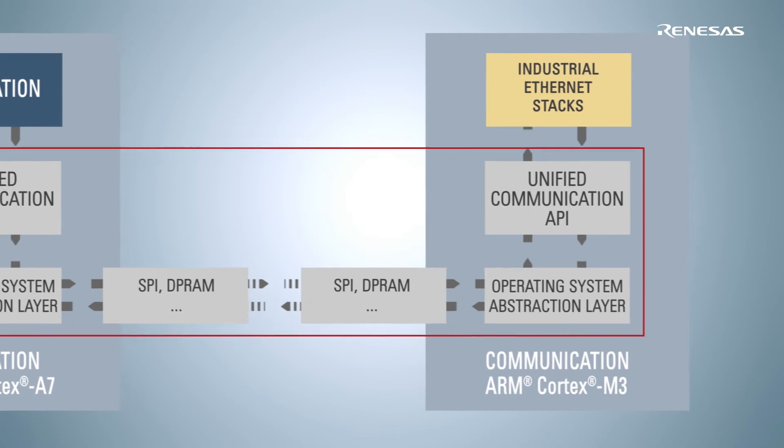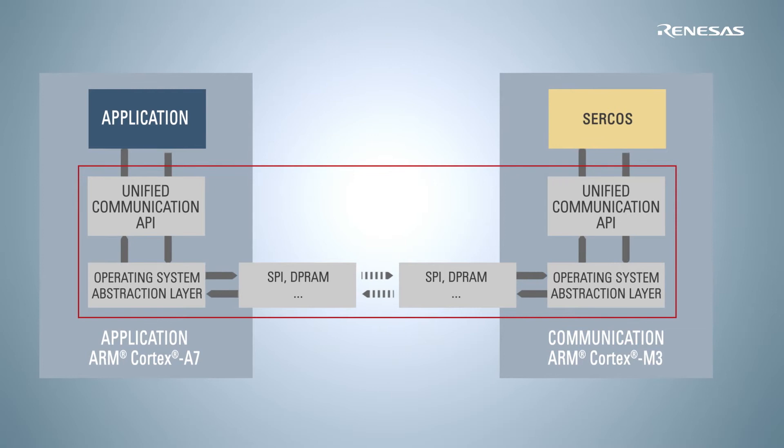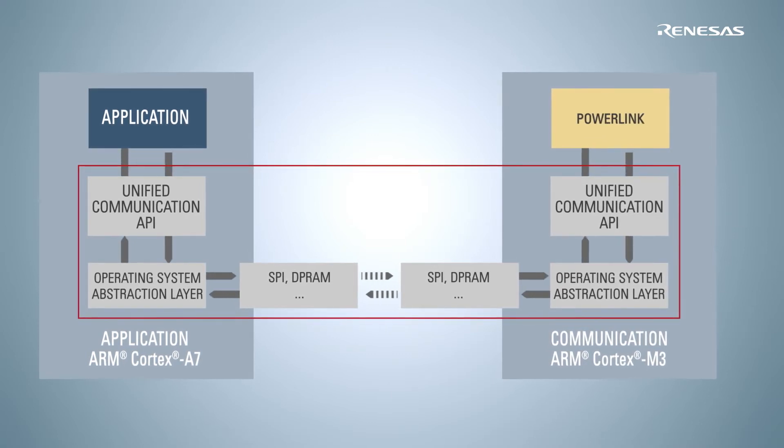driving the most important industrial communication protocols. This structure allows you to easily switch between the protocols with only minimal effort.